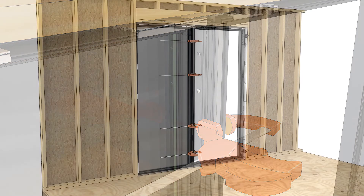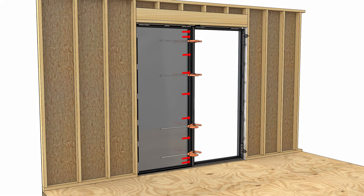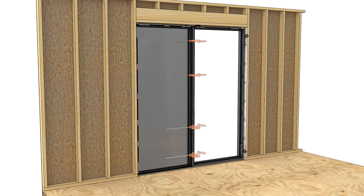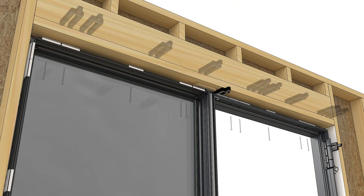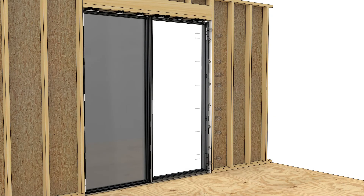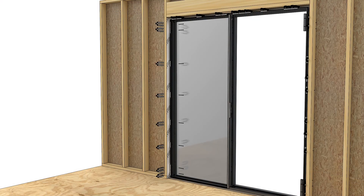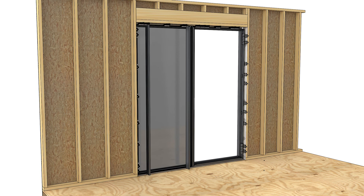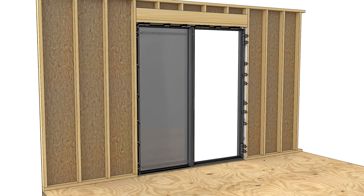Pre-drill and fasten at all hardware and installation hole locations on the second frame. Making sure the second frame is aligned along the correct exterior plane, fasten the head jamb with the installation screws provided. Complete fastening the second frame to the rough opening. Maintain a square and plumb installation, then shim and fasten at every fastener location between the frame and rough opening. Install the interior frame covers, starting with the jambs first, then install the sill and head jamb covers last.